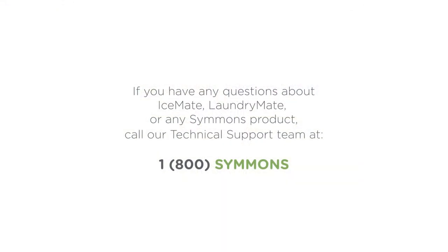If you have any questions about IceMate, LaundryMate, or any other Simmons product, just give our technical support team a call at 1-800-SIMMONS.